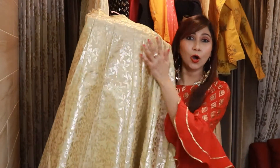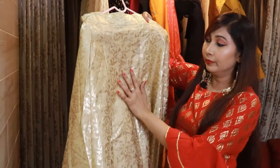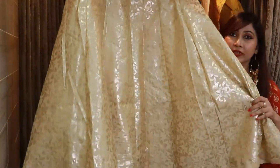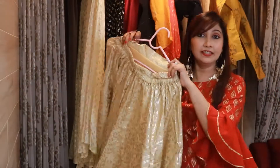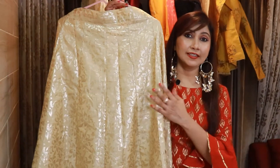Next we have another golden color item — a beige with gold plazo. The base is a beige color and throughout it has a gold foil print. In the waist it is again half-elastic, and the material is cotton silk.